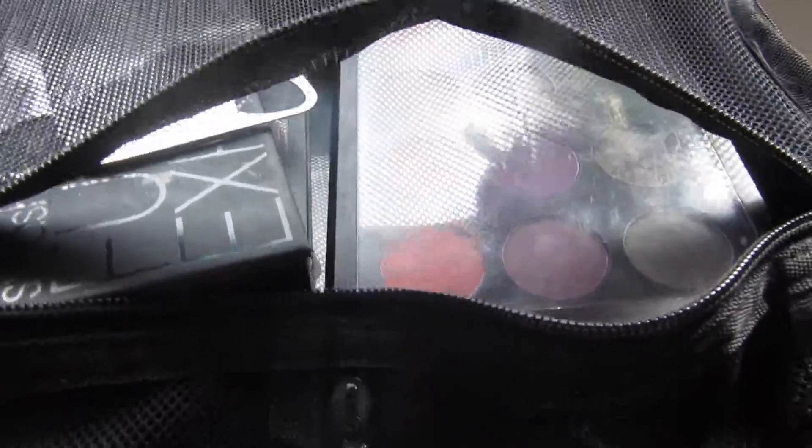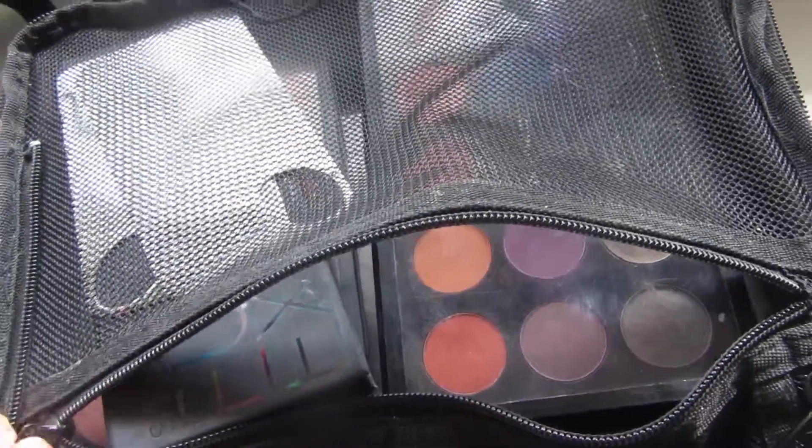All of that fits in just this one mesh compartment, and you can see how much space is still in there. The palettes actually fit next to each other and stack about four high — that's how much room you have. I'll put them all back and show you what it looks like filled. You can see I've still got a little bit of space. Because it's mesh it stretches, so you're not restricted — there really is a lot of space.